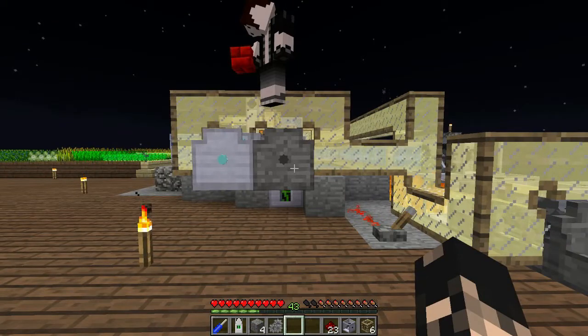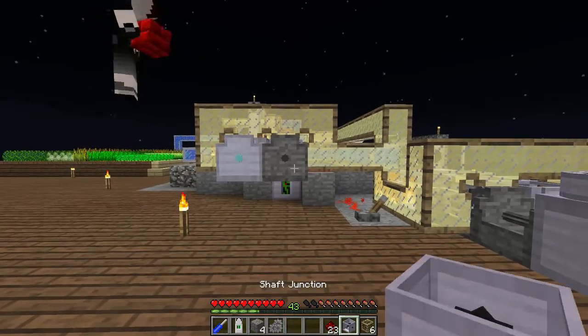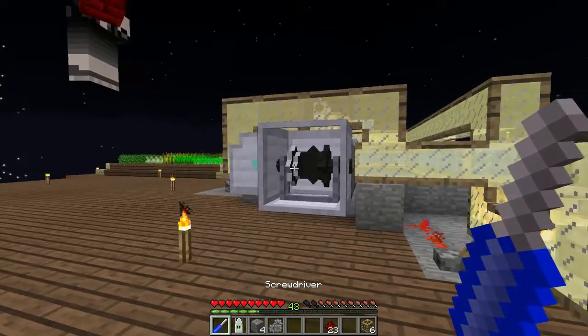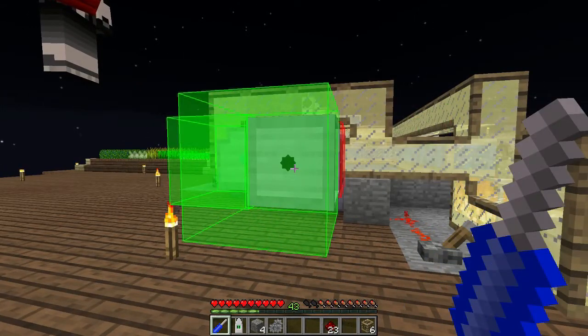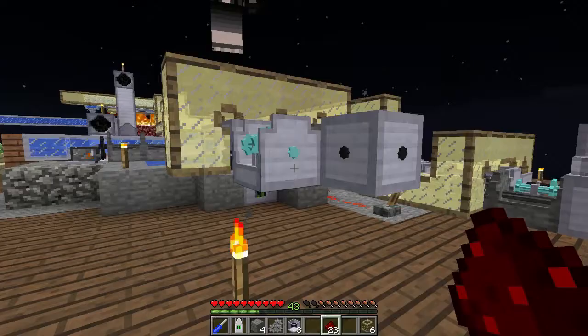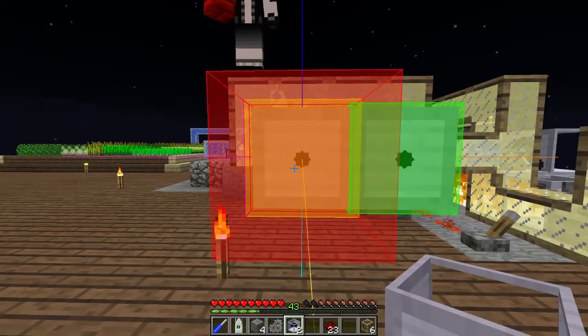Okay so now what we need to do is bevelify. I'm gonna put a shaft junction in first. We need two inputs, which it is, one output - so I need to rotate this round so the inputs are facing the right direction. Yes, there we go, and now we need to bevelify. Here's hoping a bevel points in the right direction. It does not.